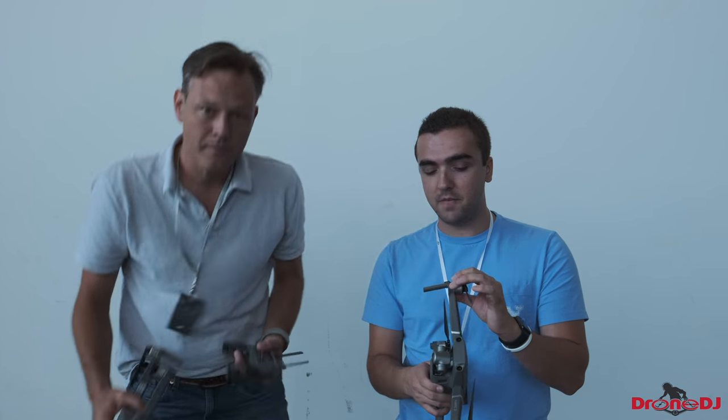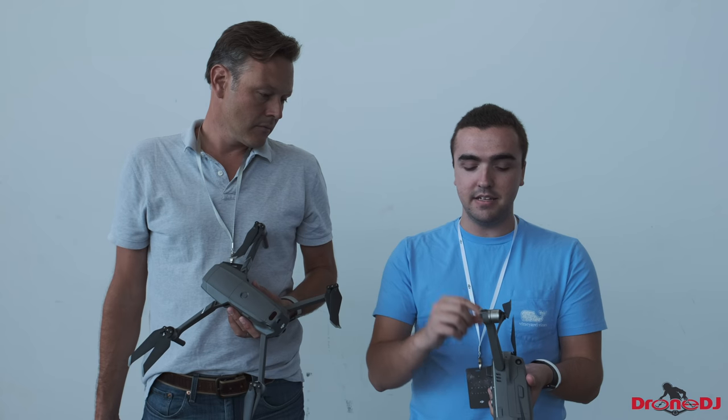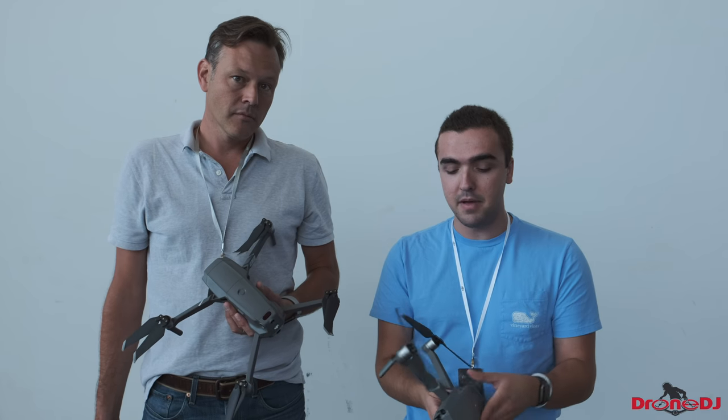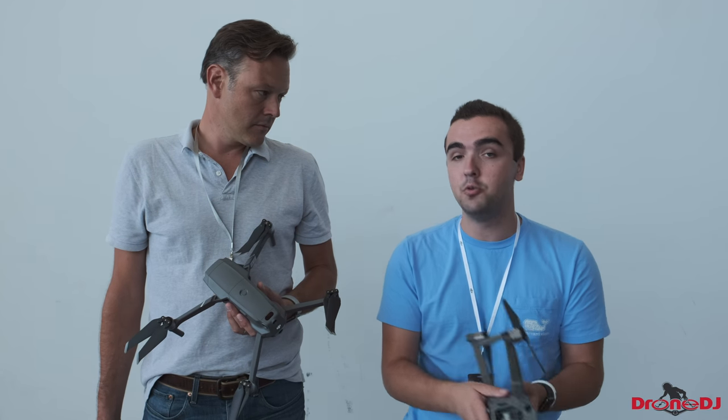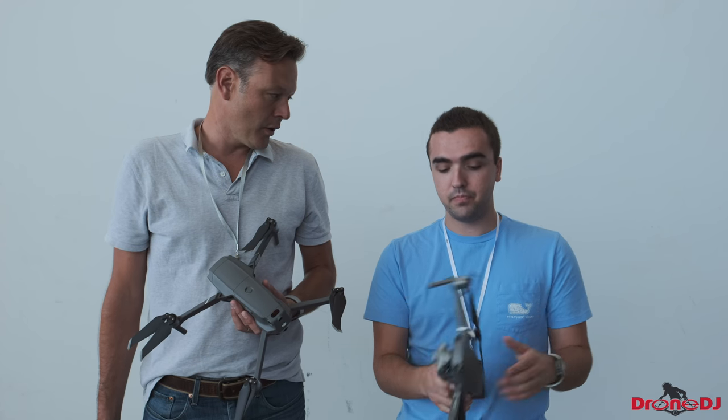Heading back to the drone itself, something I like is that they've tweaked the LED design. Now we have LEDs on every single arm. With the original Mavic Pro we only had one LED on the back in the middle, and it was sometimes hard to see when flying at nighttime. Now we've got LEDs that actually resemble the Inspire 2's LEDs, which are just perfect — much easier to navigate and know where you are.